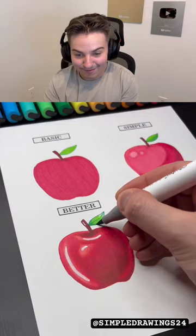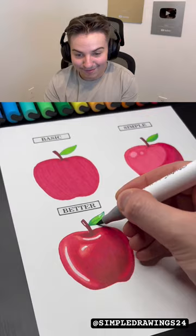Oh, I like that shine — the shine and the glow on that was cool. Also, nobody click the lock button or it turns blue. Let's see the artist level — that looks cool.